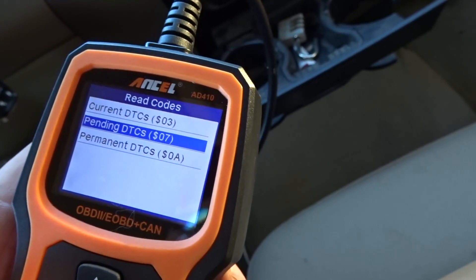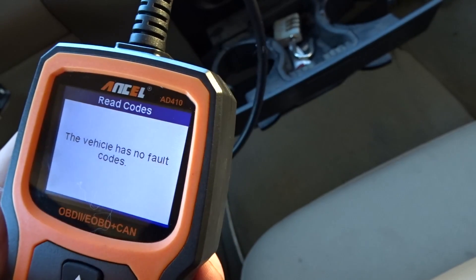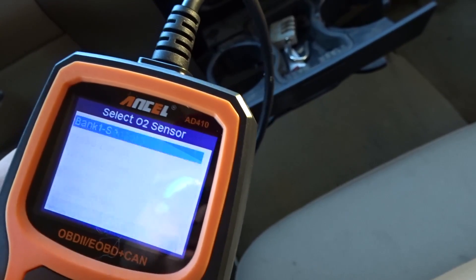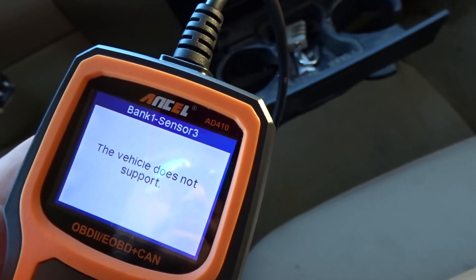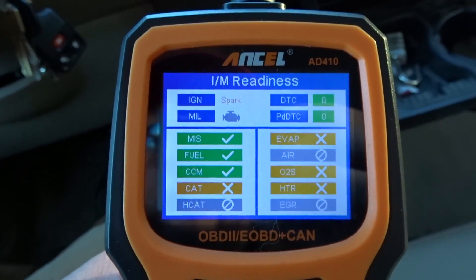No codes, no pending. Let's do the O2 sensor test. The vehicle does not support it — a lot of these tests are coming up as not supported.